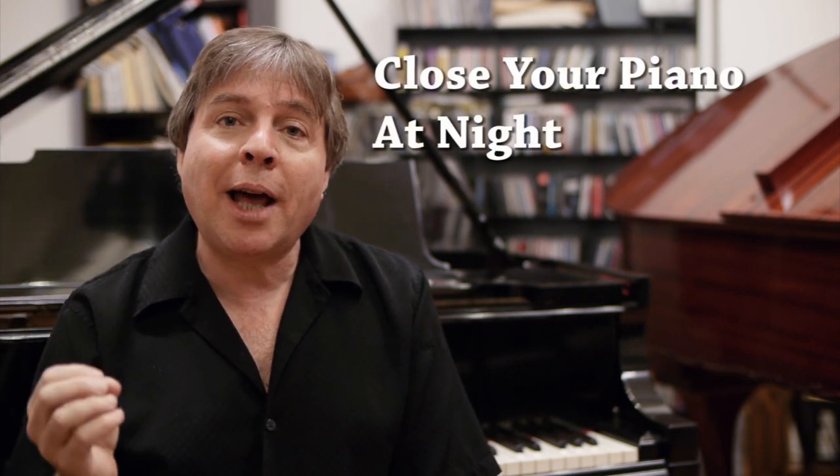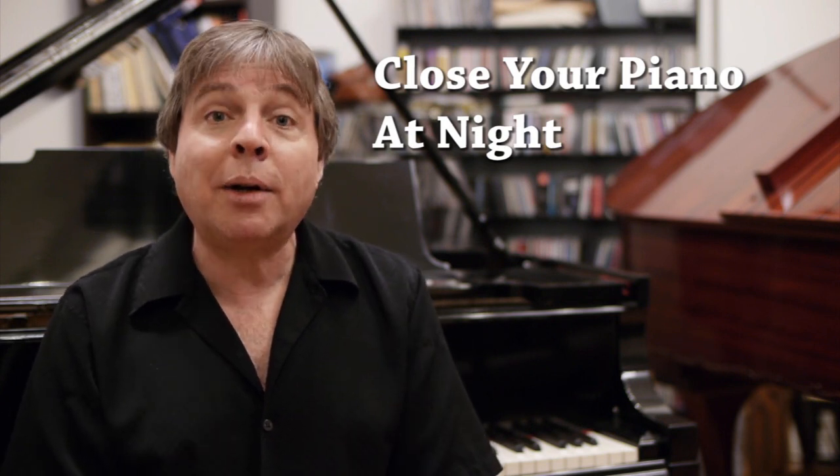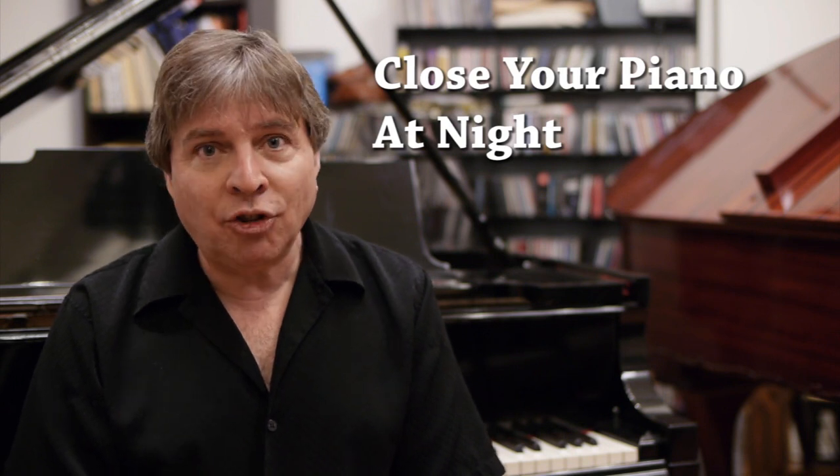Well, there are a few things you can do. First of all, at nighttime when the marine layer comes in, that's the worst of it. So simply closing your piano at night — and this isn't just on the beach — closing your piano at night is a really good idea to prolong the life of the instrument.